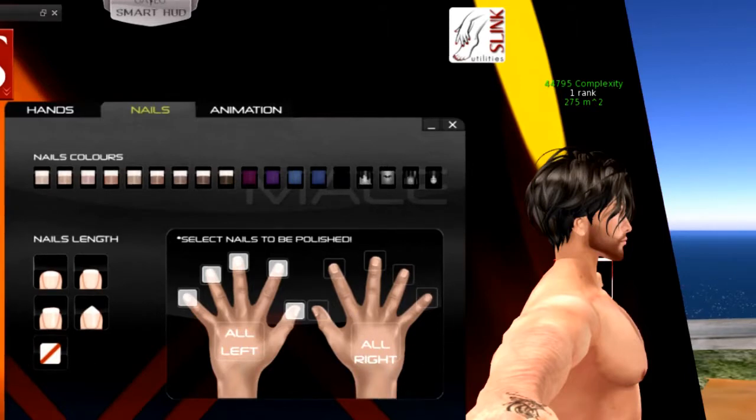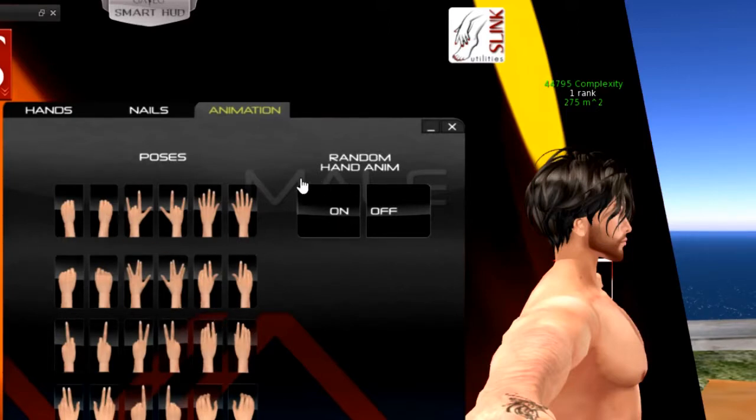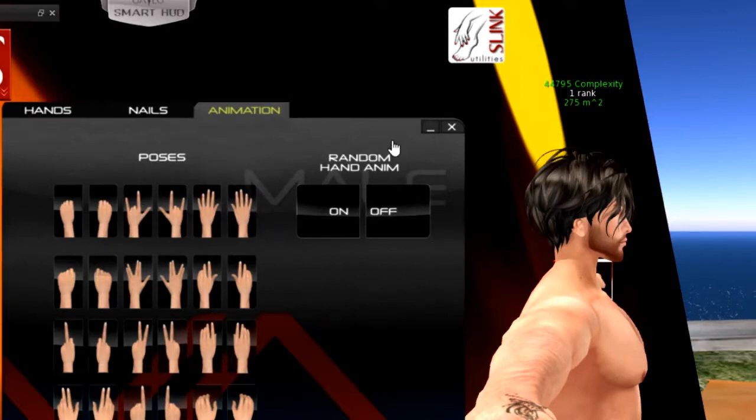Moving on to the animation section — these are the bento poses. You can select how your hands should move, choosing static or animated options. When you press the animation on, it will animate the hands and keep them moving while you stand, even without wearing an AO that has a bento option. That's a nice feature.